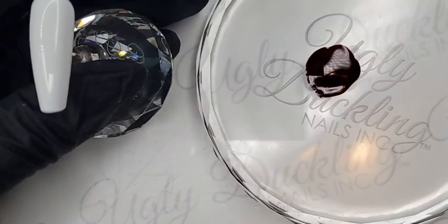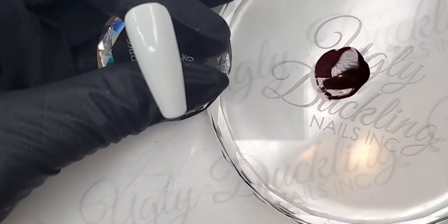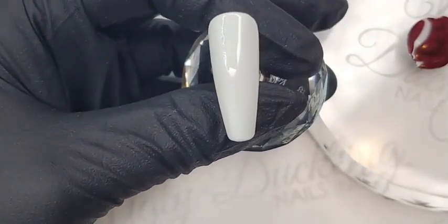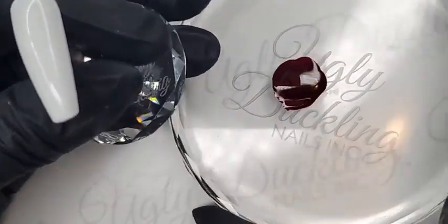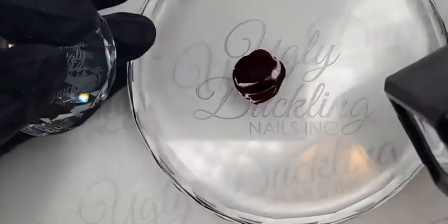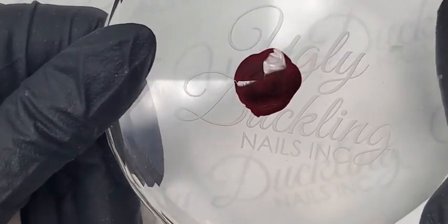Today we are going to be talking about our Schmelt It products, which is Ugly Duckling's rendition of a blooming gel. It's a fun product to have on hand to create fun and fast nail art designs. I'm using our crystal tip display — our tippies in tapered square, size 2 — my trusty crystal palette, and color number 143 gel polish, a beautiful deep maroon wine. This is one of my go-to's.